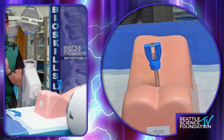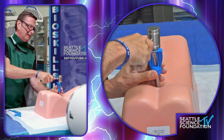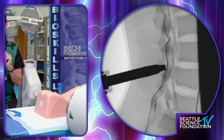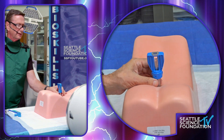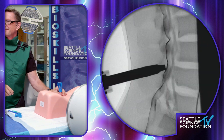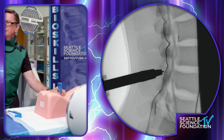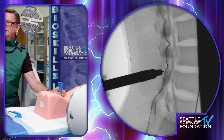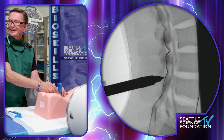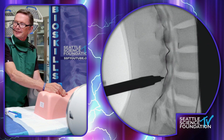Hammering that through. Depending on how tight the spinous processes are, you can imagine that this is a potentially pretty stimulating moment. A little bit generous on the depth there, so I'm going to back that out. We do have a rubber model here, which approximates the human body, but not quite.